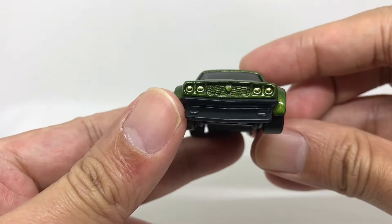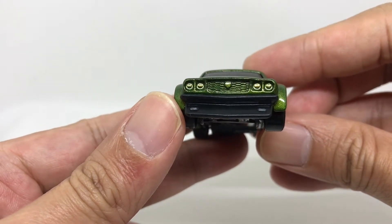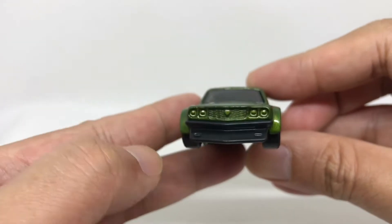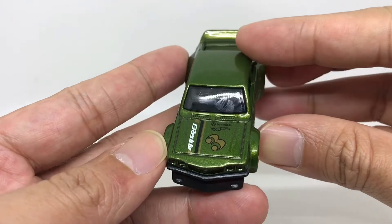From the front section you can see there are four headlights, a grille, and there should be a logo there. The bumper itself also has some detail on it. From the hood you can see the tampo.